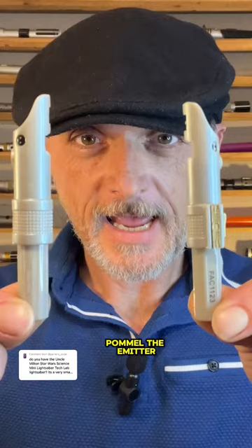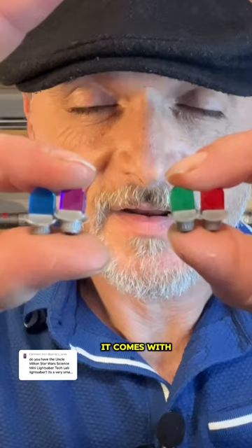We have the blade piece. This is your central power unit. We have the pommel, the emitter, and two sides of a hilt. It comes with four crystals: red, green, purple, and blue.